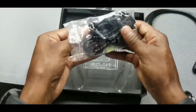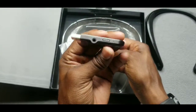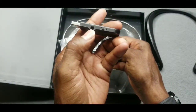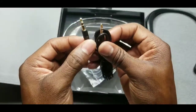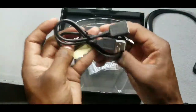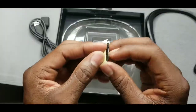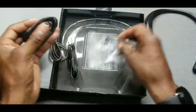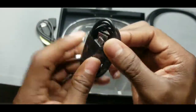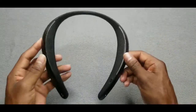Inside the plastic we have your USB cable, auxiliary cable cord port, an extended cable cord for USB, some sticky pads, velcro — not sure what those are for — and your regular USB charger cable. So that's everything that came in the box for $130.